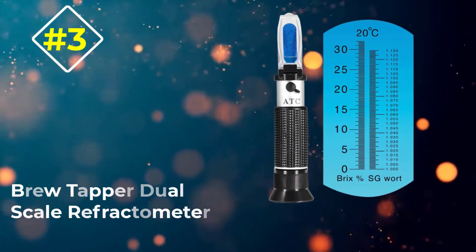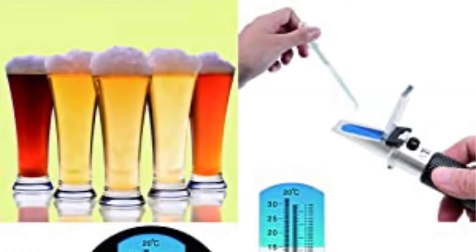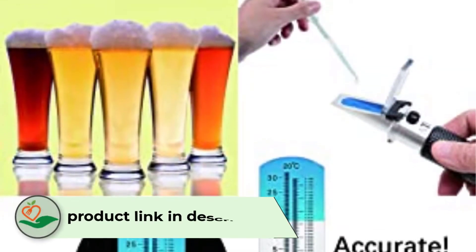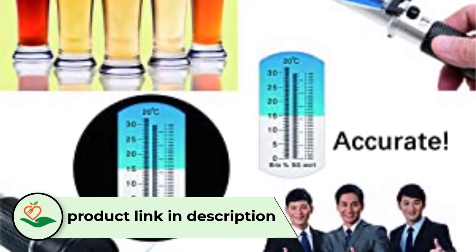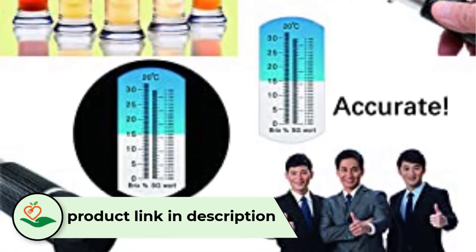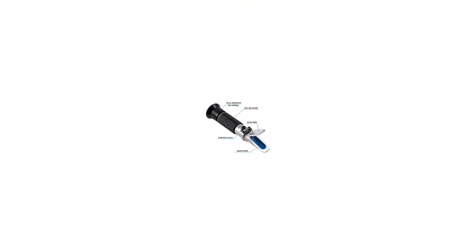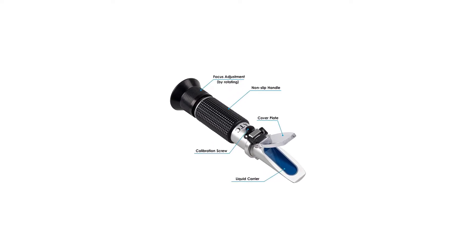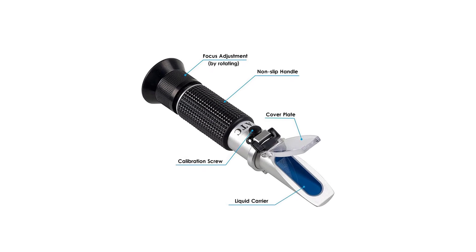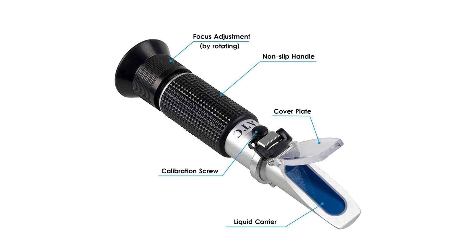Number 3: the Brew Tapper Dual Scale Refractometer. This is another dual-scale refractometer meant for home brewers. It comes with the standard ATC system that allows for variance in temperature, though for the most accurate readouts it should be calibrated when changing temperatures. While advertised toward beer brewers, this instrument can be used for any homemade beverage — wines and juices can be particularly assisted by this tool. The two readouts are for Brix and specific gravity.